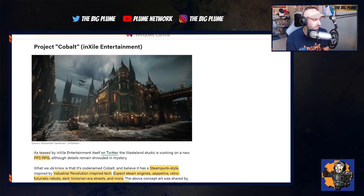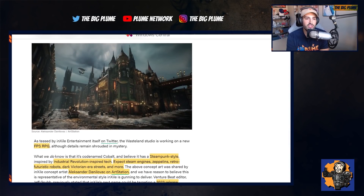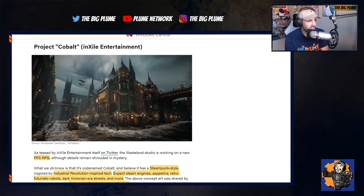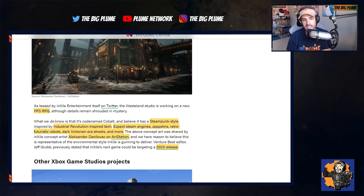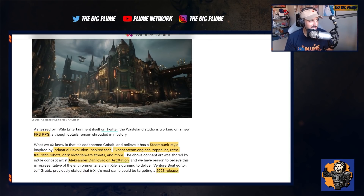InXile is a great developer, and it looks like their next game is going to be an FPS RPG, which has me excited because I enjoy FPSs and InXile makes great RPGs — putting those two together, I think you're going to have something very cool. From what we know so far, it is going to be a steampunk style game inspired by Industrial Revolution tech. The Industrial Revolution is a very interesting era and making a game within it will provide a lot of creativity and options.